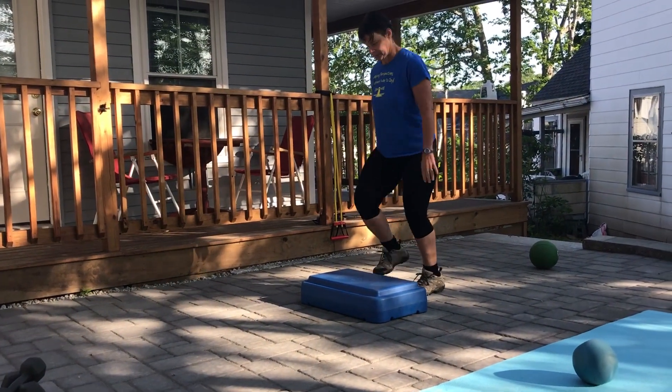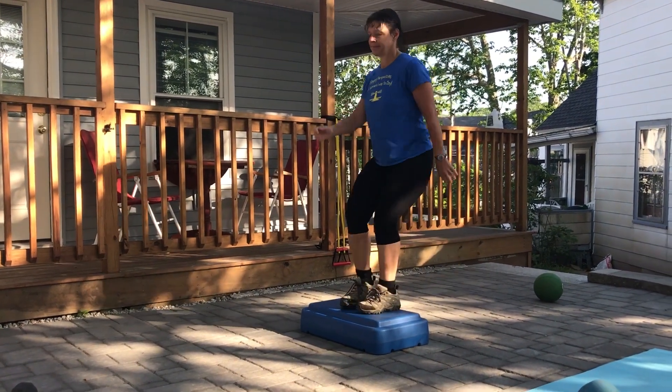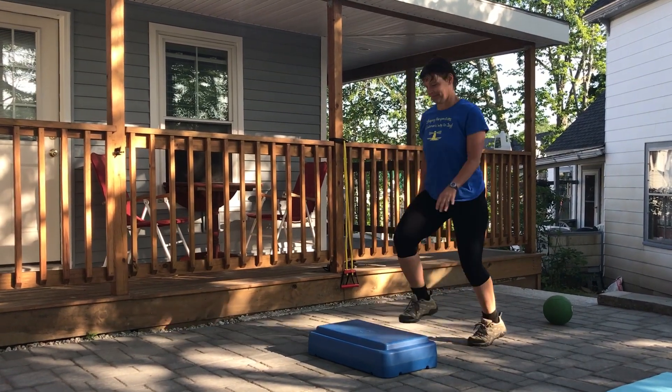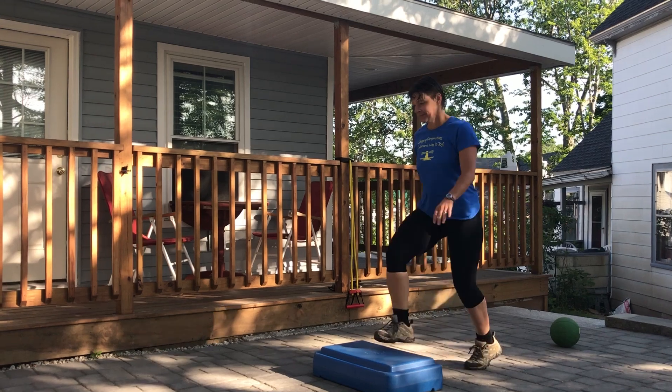Annie's going to start by stepping up, up, down, up, down at a good cadence. Remember, if you don't have a box, just walk in place. We're not going to have Annie go through the full time sequence — we just want to show you what a sample workout looks like.